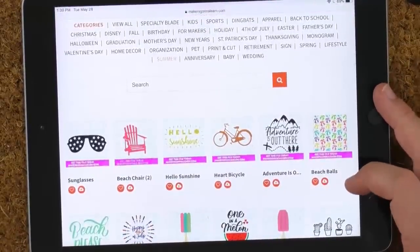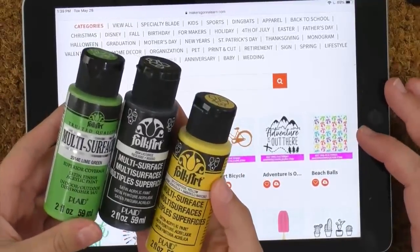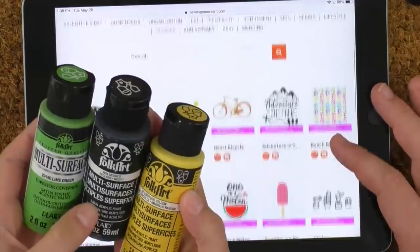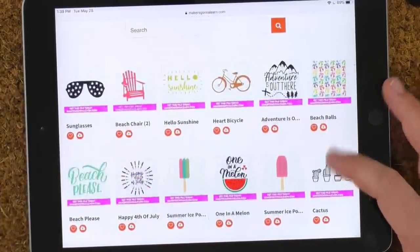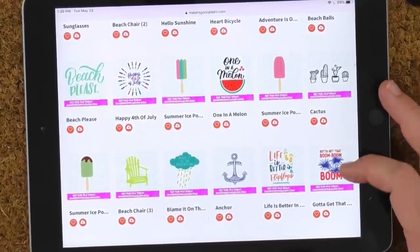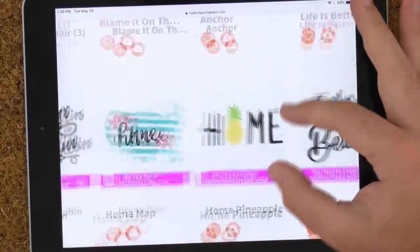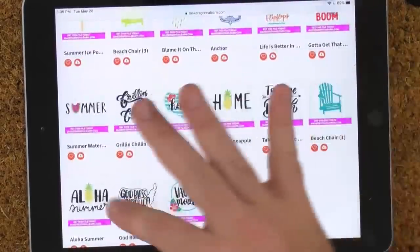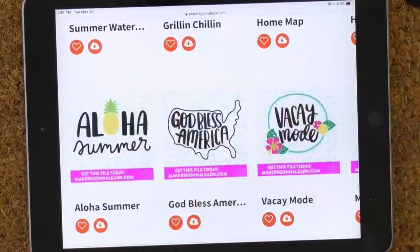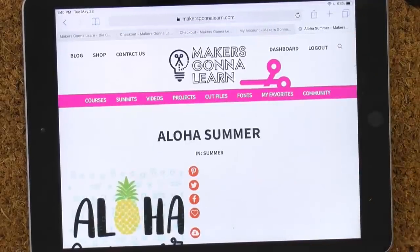We love this multi-surface paint — you can get it in almost any brand. We're not set on a specific brand, but you do want acrylic multi-surface paint. Carly uses a different paint that worked really well too — reference the summit course to get all the details on that. We're going to use the 'Aloha Summer' file for this project.